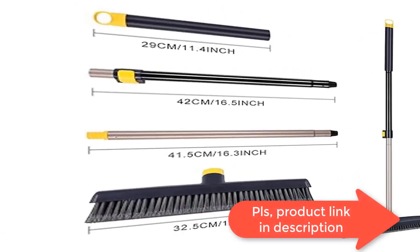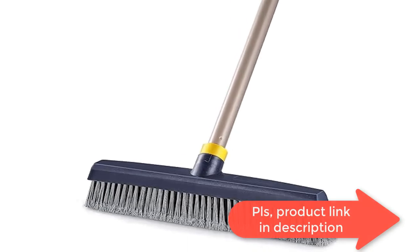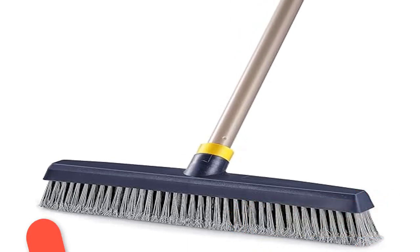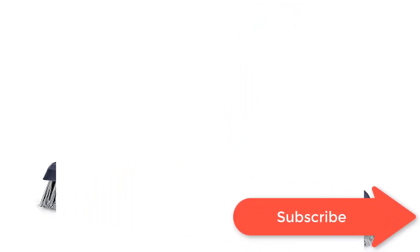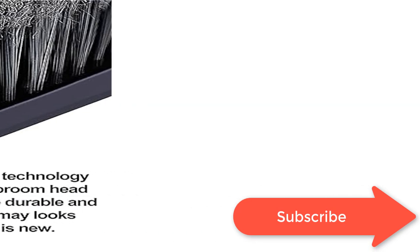The push broom brush is designed following ergonomic principles — the angle of the pole and brush part conforms to ergonomic guidelines, allowing you to use the broom with less effort, making cleaning simple and convenient.